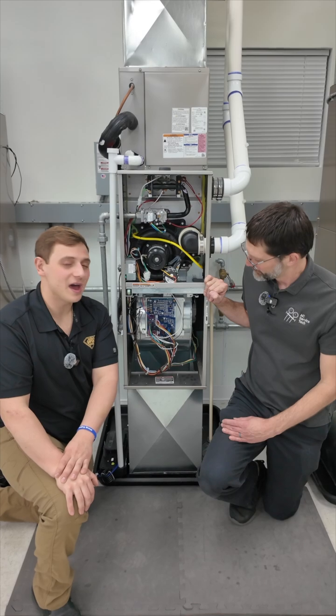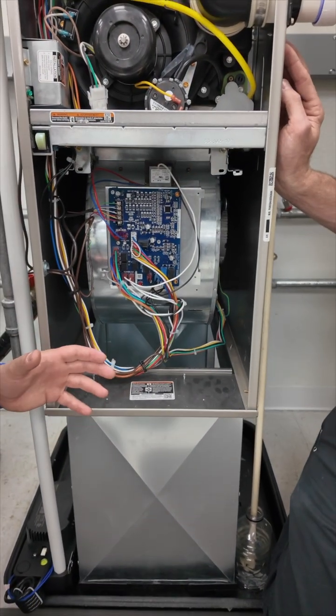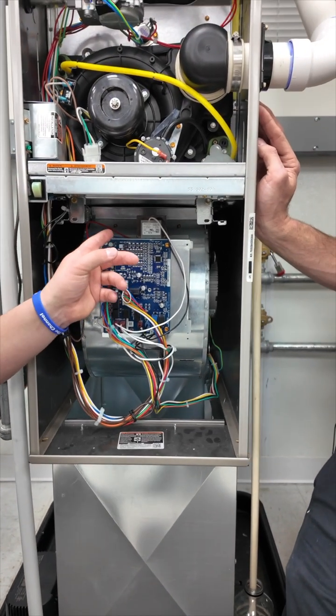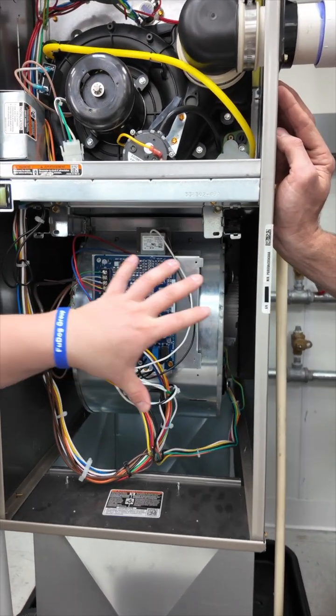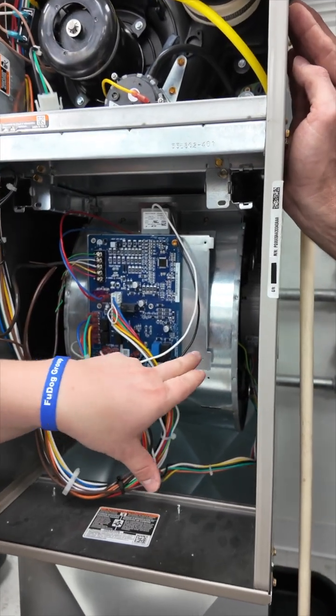To start off, if you come in a little closer here, we have the blower cabinet. Within the blower cabinet, we have the IFC board, your 24-volt transformer, your blower housing, and within there, your blower motor itself.